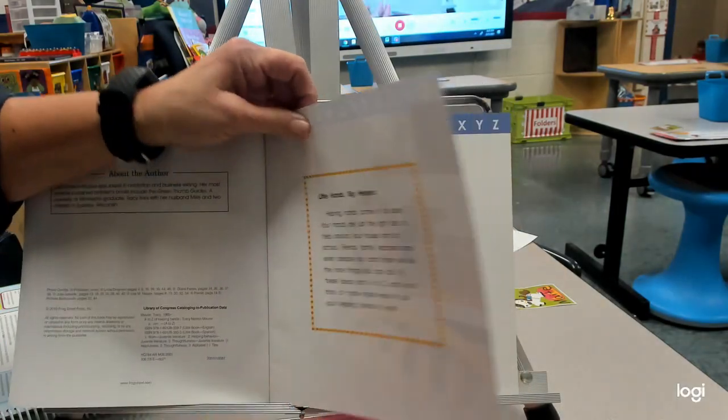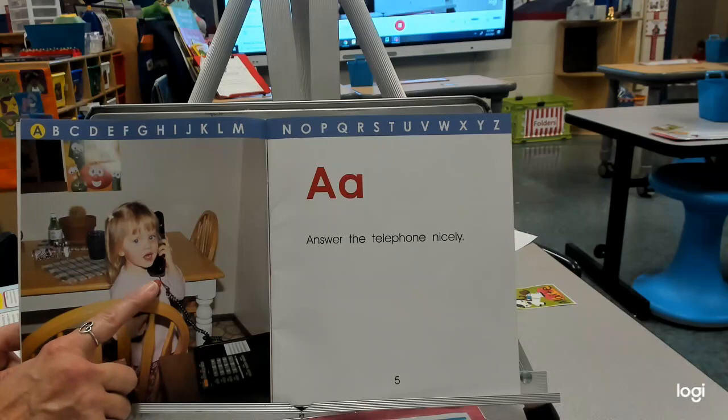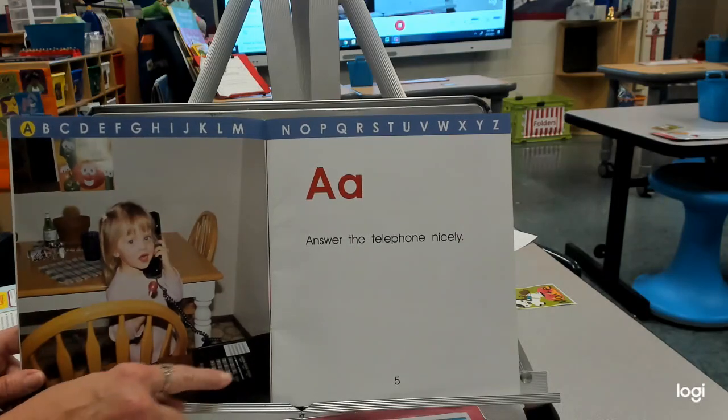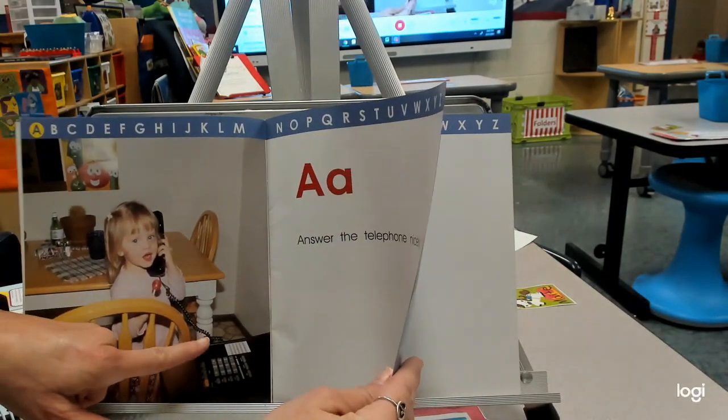Helping hands comes in all sizes. A — answer the telephone nicely. Now we have cell phones to help us communicate with different people. This is the phone that I used when I was a little girl — see how short that cord is?